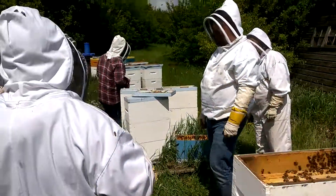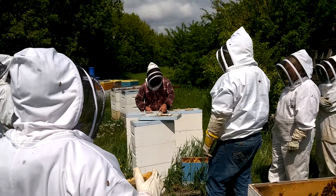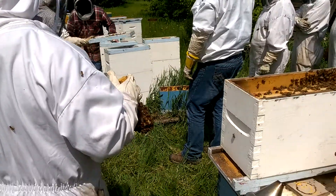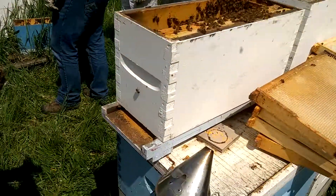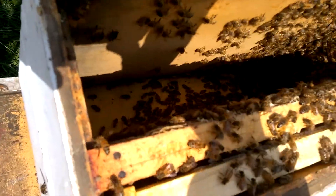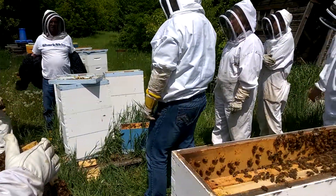We just want to look outside and see what the rest of this looks like. Pretty good. So if we had some extra equipment, we'd make four out of this, but we don't.